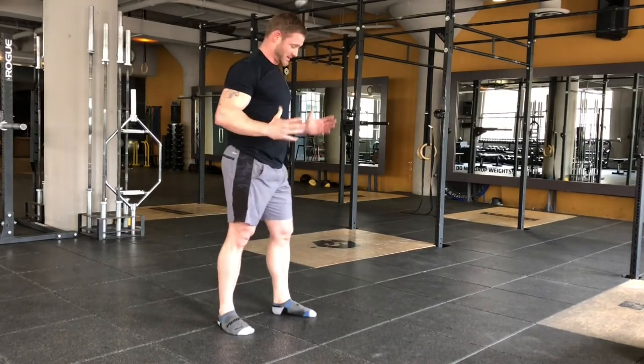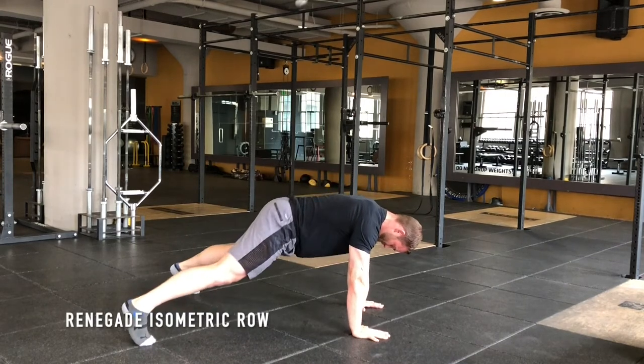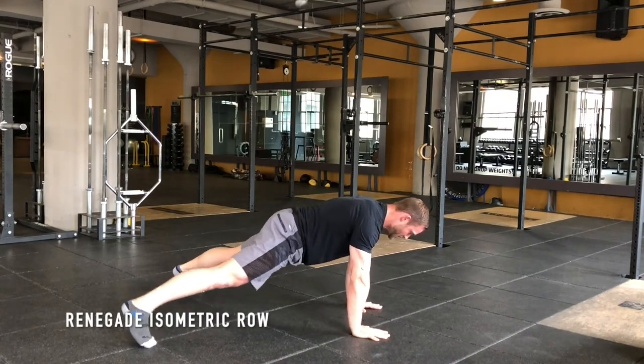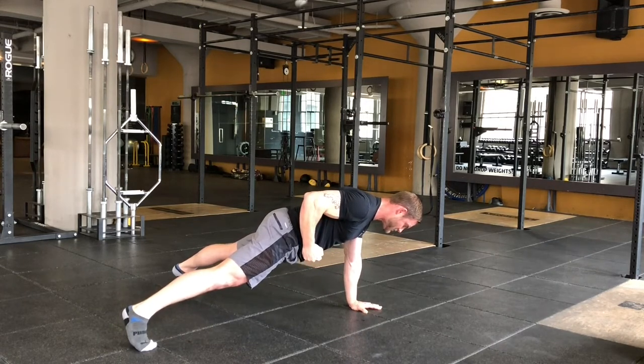This could be a regression for your renegade row. If you're struggling with that body weight, Gabriel, work from here — find your starting position, and then just bring it up and hold it right here, right by your pocket.